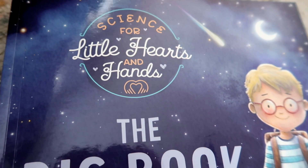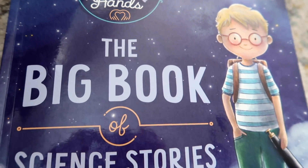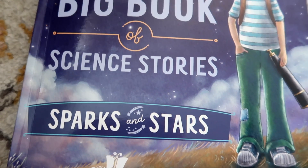Hey guys, welcome back! Today's video is in partnership with the Good and the Beautiful, and I'm going to be sharing with you what a lesson from the Science for Little Hearts and Hands science unit looks like — the brand new one that just came out, Sparks and Stars. This will be a really good opportunity for you guys to see firsthand how we navigate through this. As a mom of five, I have older children that have used the traditional science units, but it's always been a little difficult to keep my younger ones engaged, so the Science for Little Hearts and Hands has been a really great addition.